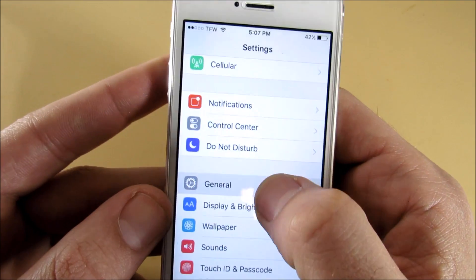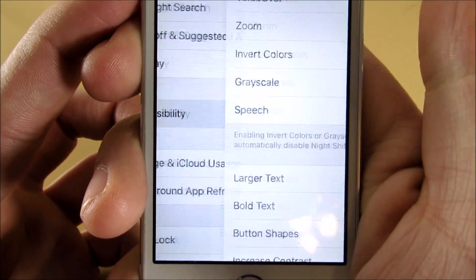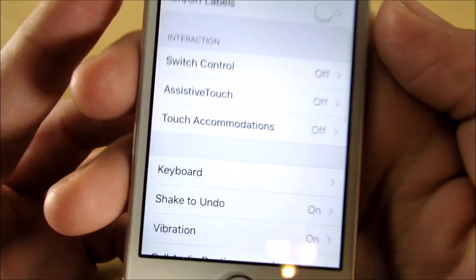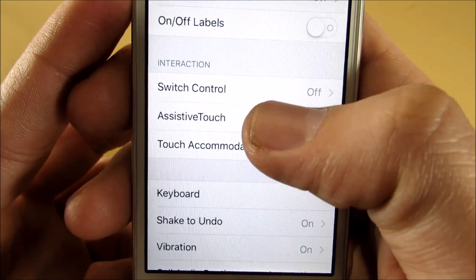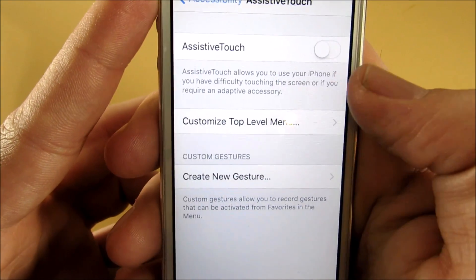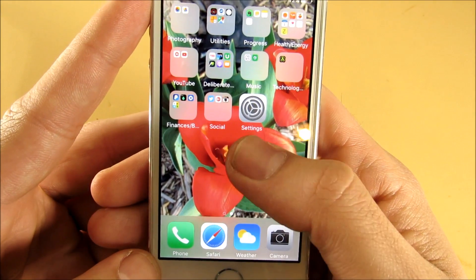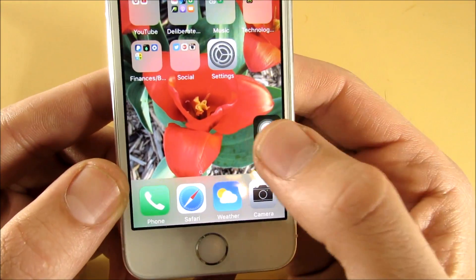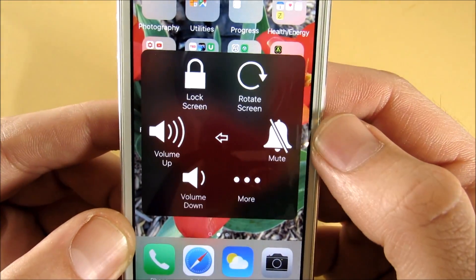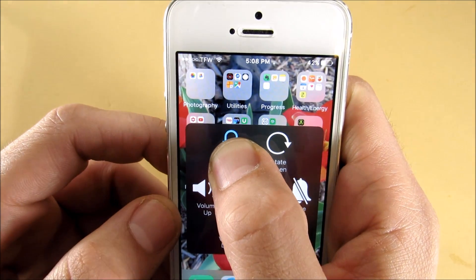Go to Settings, then scroll down into General. Once you get to General, scroll down until you see Accessibility. When you get there, scroll down until you see Assistive Touch. A lot of us know what this is — go ahead and enable it. A lot of us use this if our power buttons are broken, but it's kind of tricky — you wouldn't know this can power off your device. Click it, go into Device, and hold down the lock screen button right here.